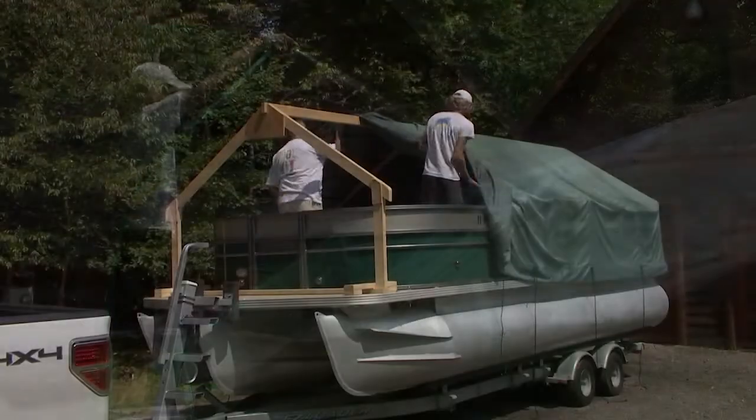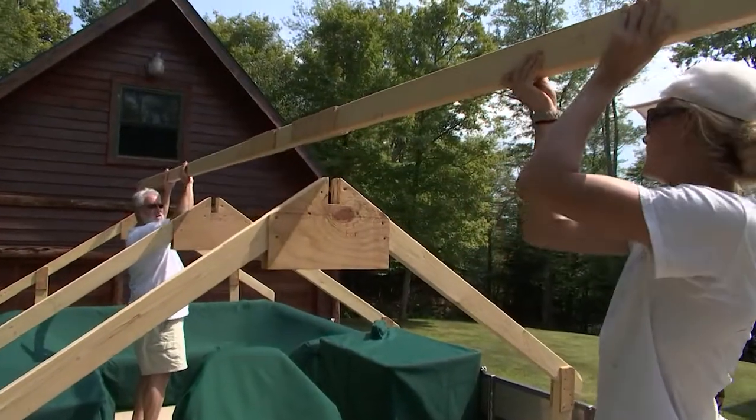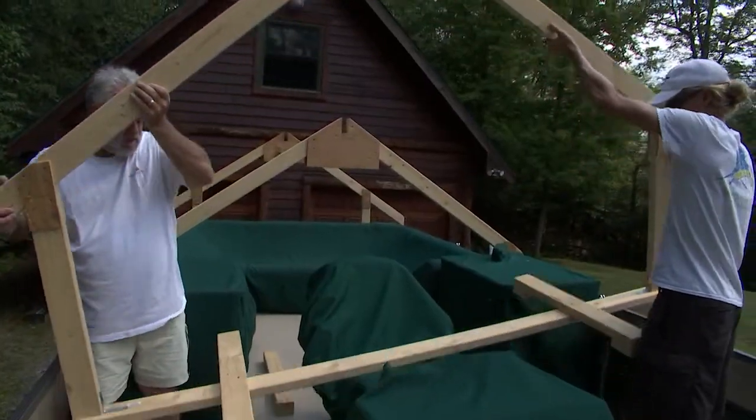Now this winter cover — the engineering on it is really cool. We have a big center beam that you kind of pick up and set off. We also have four different forms that kind of look like a manger, and we remove those from the boat.